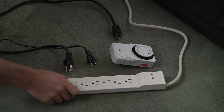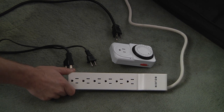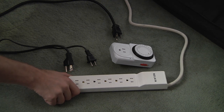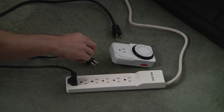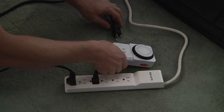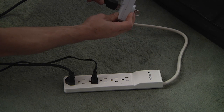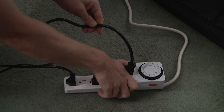Make sure to locate your surge protector in a safe, out-of-the-way location to minimize the chances of any spills or accidental tampering. Plug the power cord from your fan and air pump directly into the surge protector. Make sure to insert your lighting plug into your timer, and then insert the timer into your surge protector.